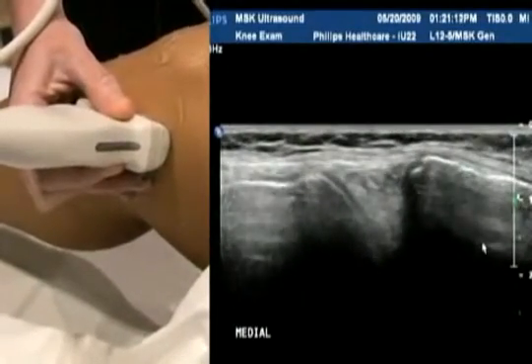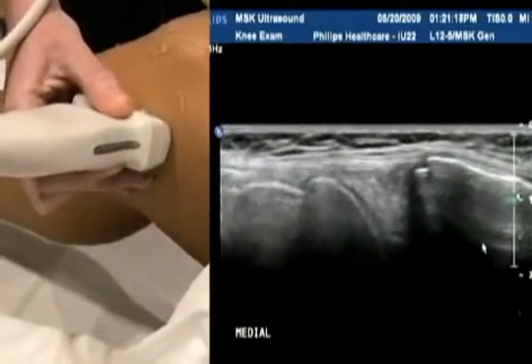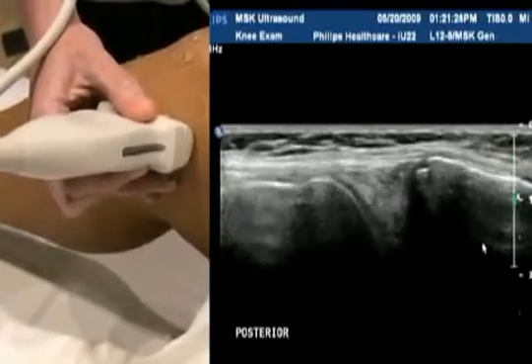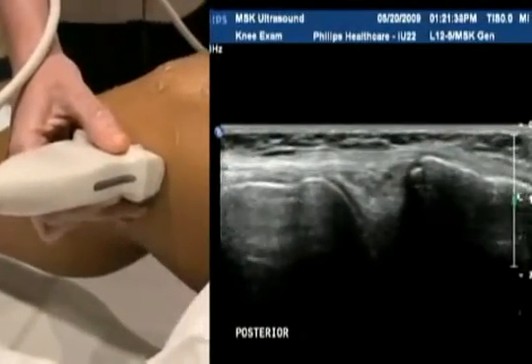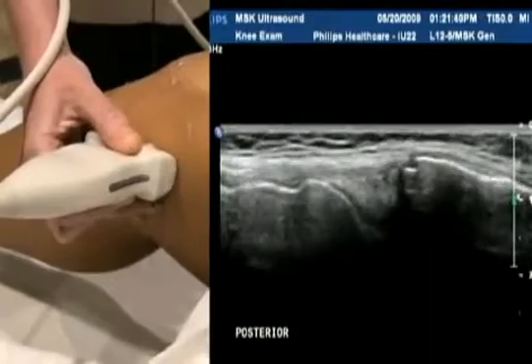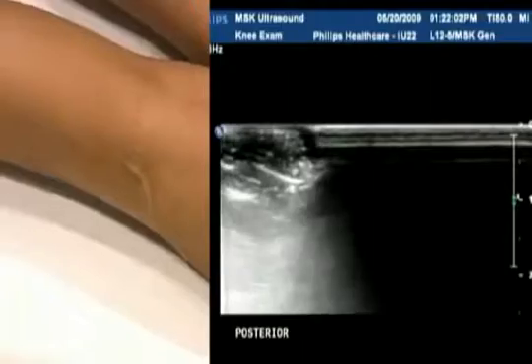Those are the major components we look for in the knee anteriorly. The other thing we can do, depending on the patient's symptoms and indications, is to look posteriorly in the knee. Most people, when they talk about musculoskeletal ultrasound, one of the first things that comes to mind is a Baker's cyst, and certainly that's something we're going to find posteriorly in the knee in the popliteal fossa. If the patient is difficult to move around, it's perfectly fine to approach from the side, but you're going to get a better overview if you can get the patient prone.